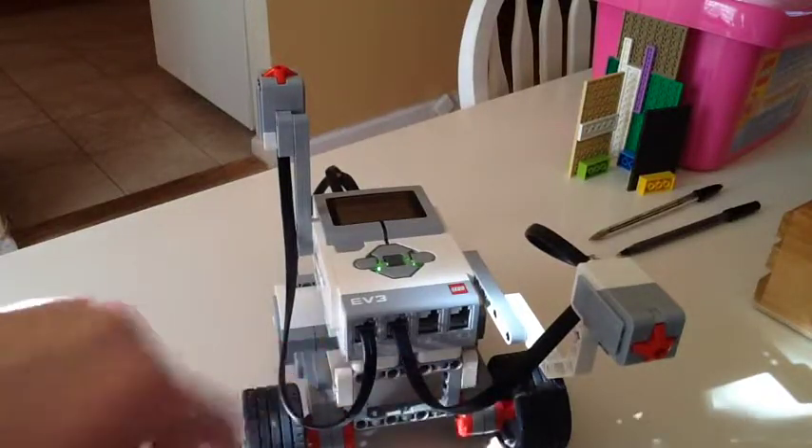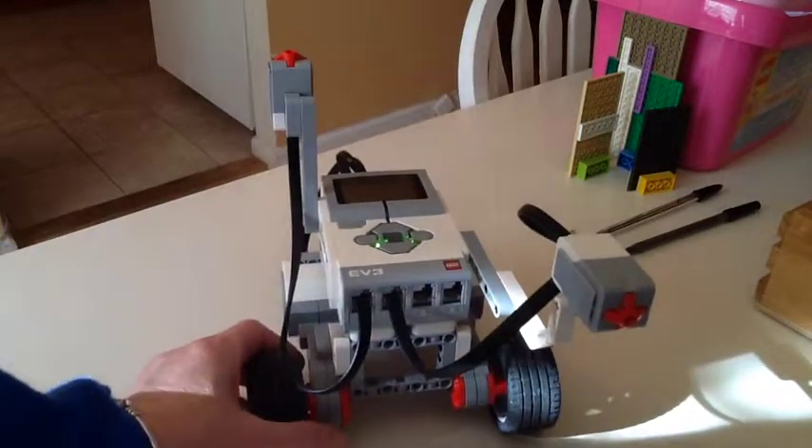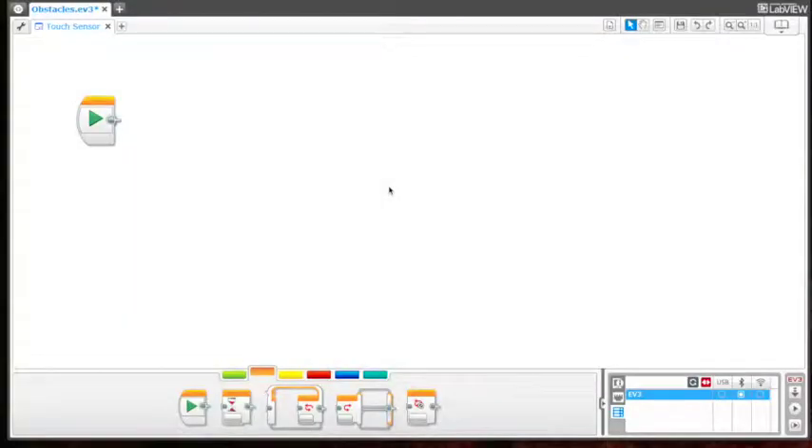So when you program, use the right port. Okay, let's get back to programming. Now that your touch sensors are attached, we want to move on to the programming part. The first thing we want to do is get the bot to run when we press the upwards touch sensor.